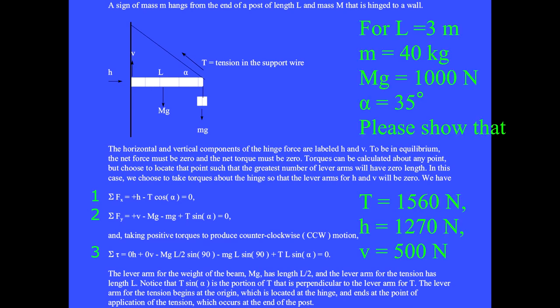For L equal 3 meters, little m equal 40 kilograms, big M times g equals 1000 newtons, and alpha equal 35°: please show from equation 3 that the tension is 1560 newtons, and that the horizontal component of the hinge force is 1270 newtons and the vertical component of the hinge force is 500 newtons.